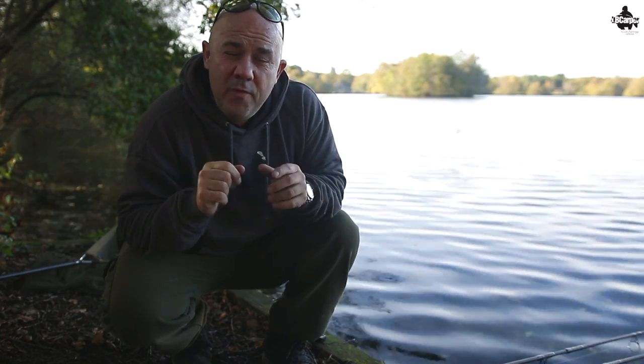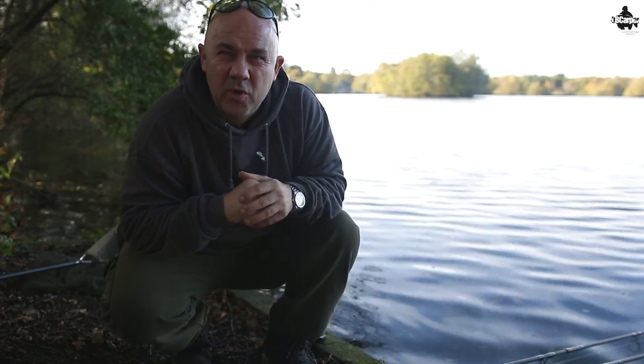Welcome to another question of the week where I help you with your carp fishing question queries to put more fish on the bank for you.